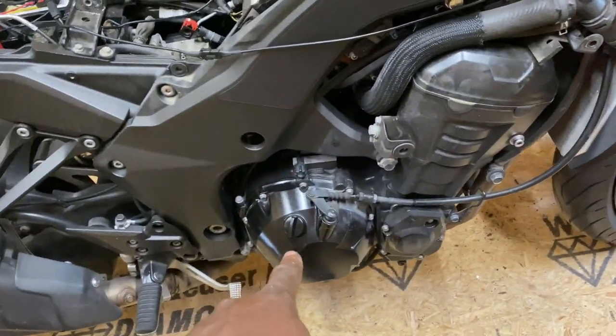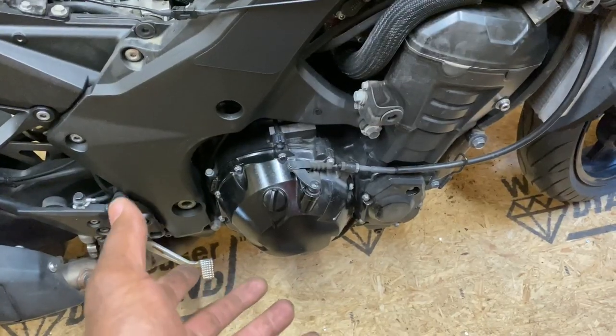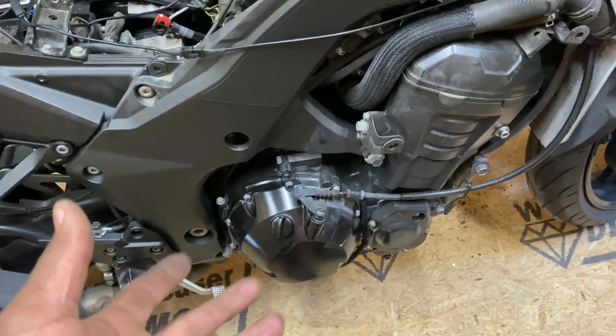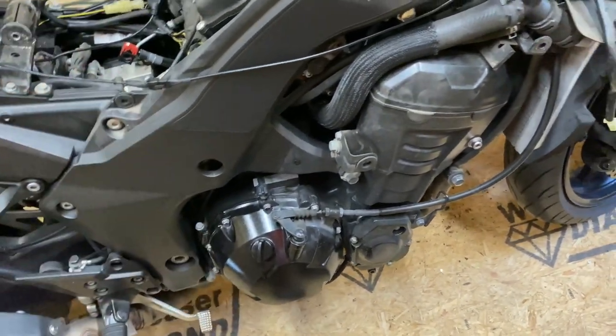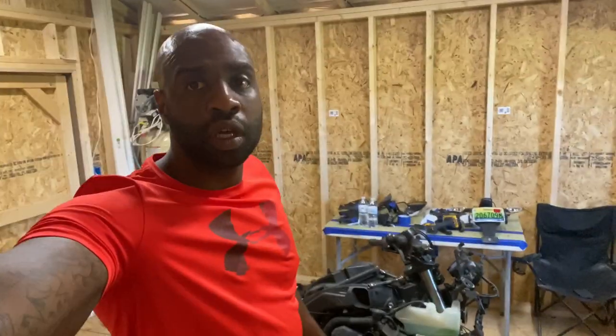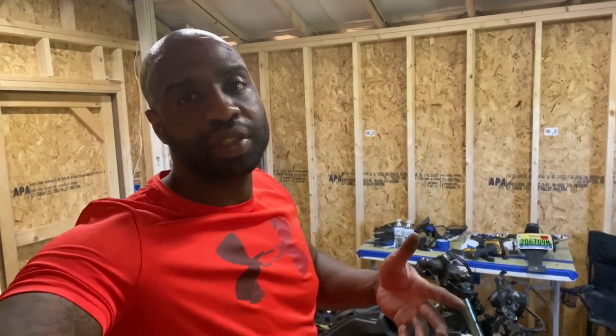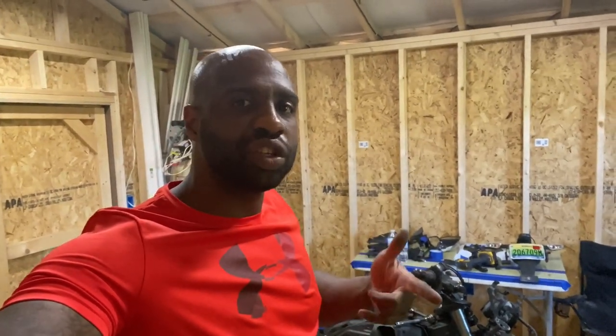On the next video I'll be working on the clutch to figure out why the bike isn't pulling correctly — it seems to be slipping. That's pretty much it for today. If you haven't already, go ahead and subscribe to the channel and hit the post notification so you don't miss any videos. See you on the next one.